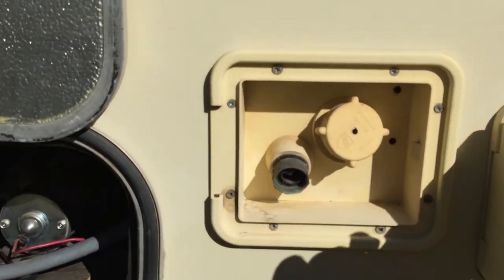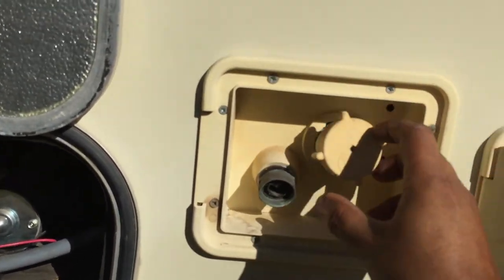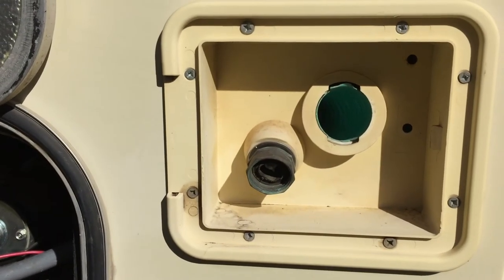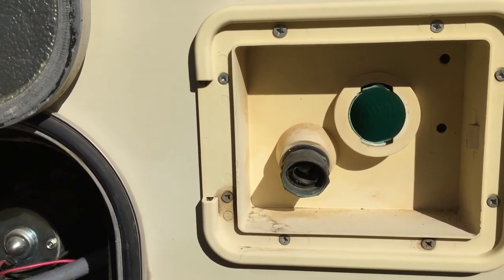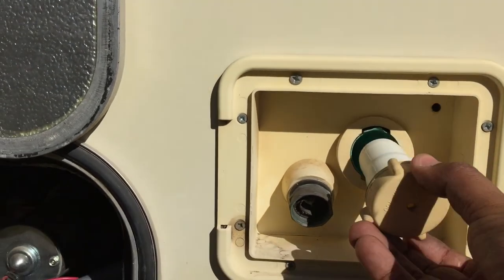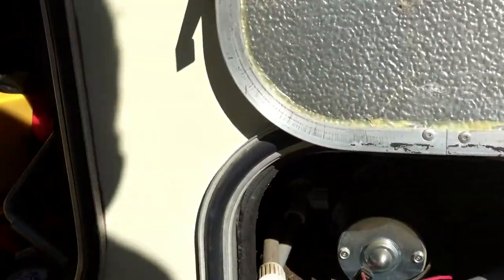This is the water fill area. Mine is kind of broken — this cap just comes right off, which it's not supposed to. That blue pipe in there is where you fill the water. I have to put the hose all the way in through that into the tank, otherwise it will leak — I discovered that the hard way.